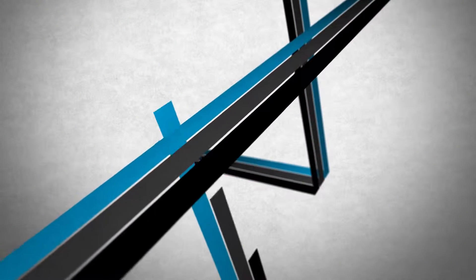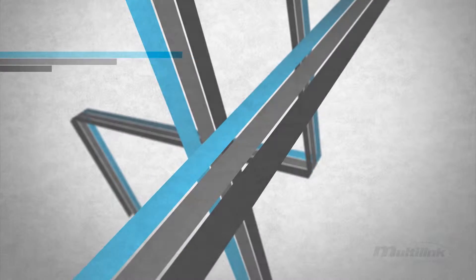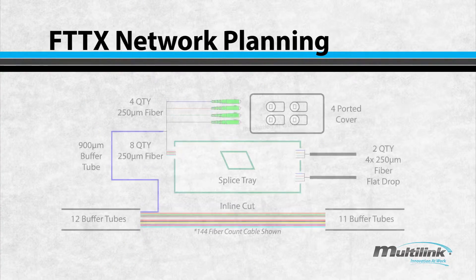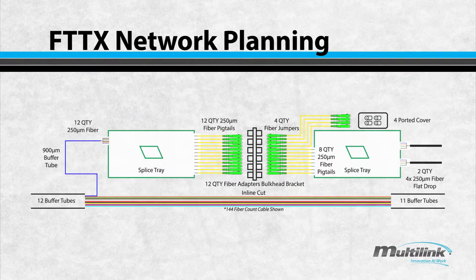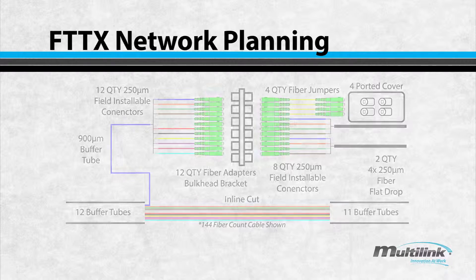Typical network planning options for the Starfighter Express include a ring cut option, fusion splicing pigtails, and patching a field installable connector.